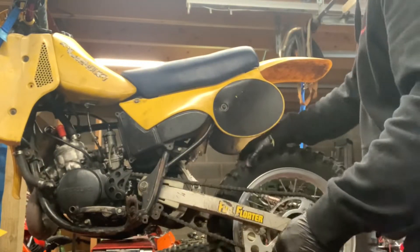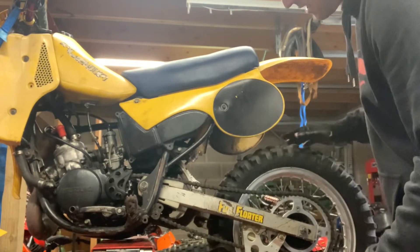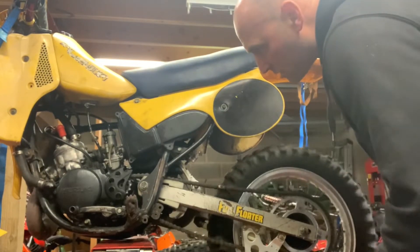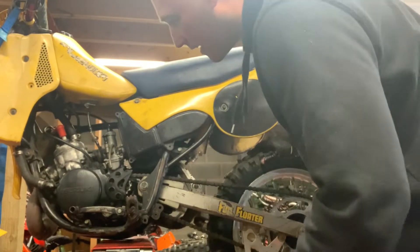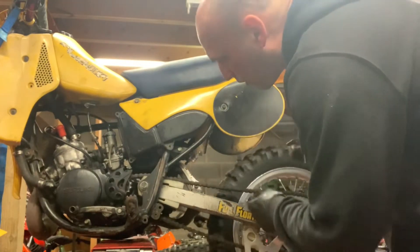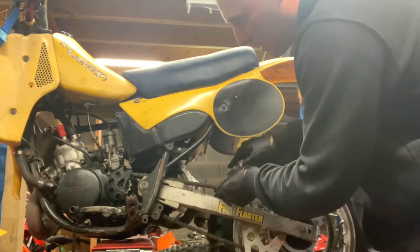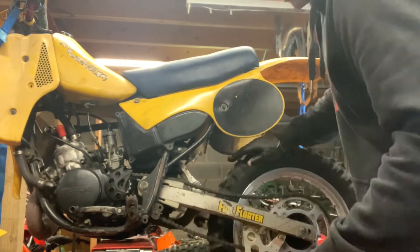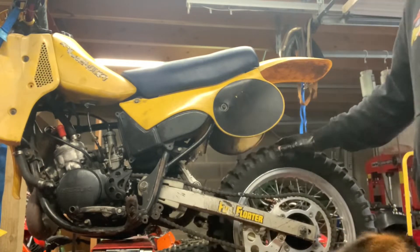Third, fourth, fifth and sixth. Second and into neutral. So the gearbox is working. There are some tight links or something on the chain because every now and then it goes a bit tight to get around.